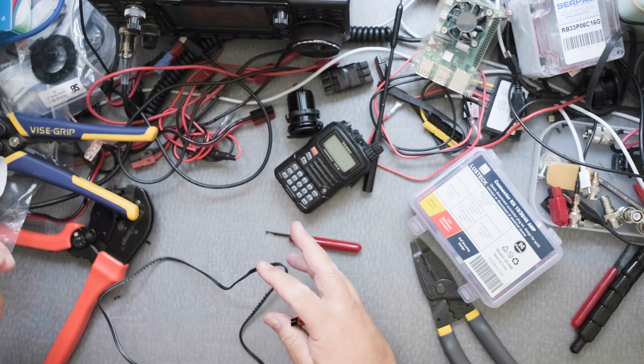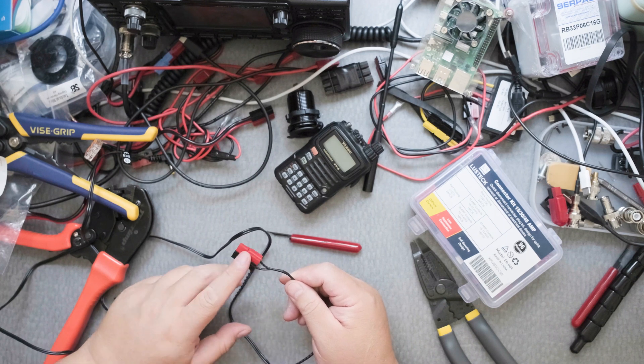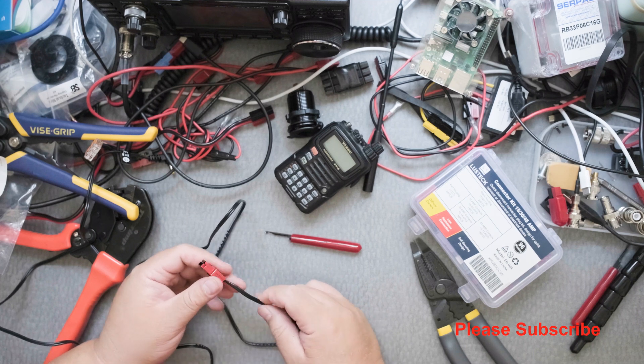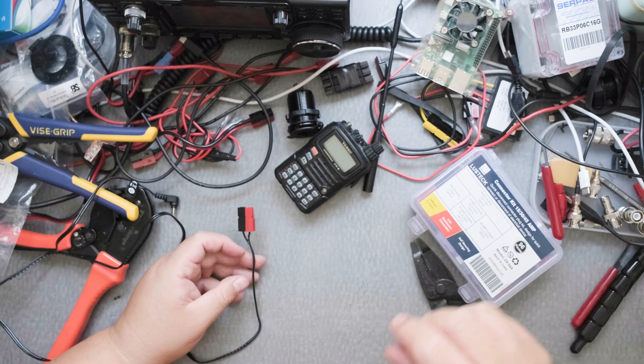If you want a video on how to do Anderson PowerPoles step by step, I have one you can always watch. It's like 30 minutes long — I just talk and talk. I'm trying to explain how to do these because it takes a little while to figure it out.